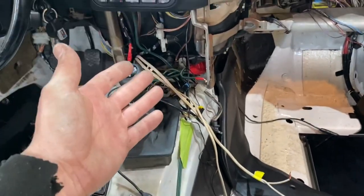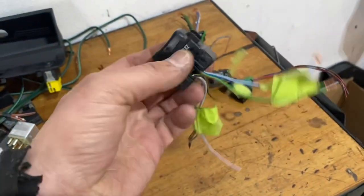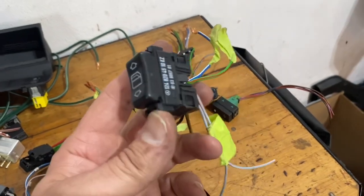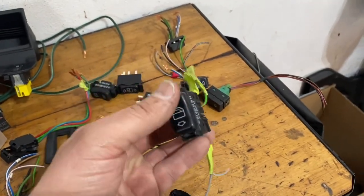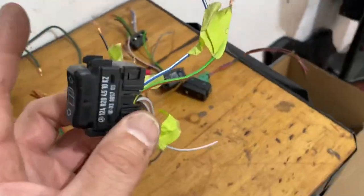Instead of hooking wires directly to positive and ground, we're going to hook up a polarity-reversing switch — connecting it to this positive wire and to the negative — and then hook its output into each motor. That's what this next portion of the video is about: polarity-reversing switches and how to hook them up. I got a bunch of these from the junkyard — from an old Mercedes. You can also get them on eBay or Amazon.